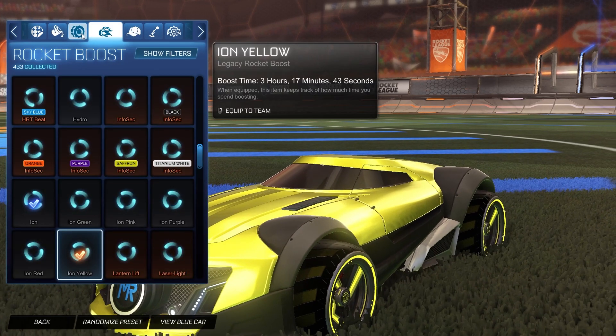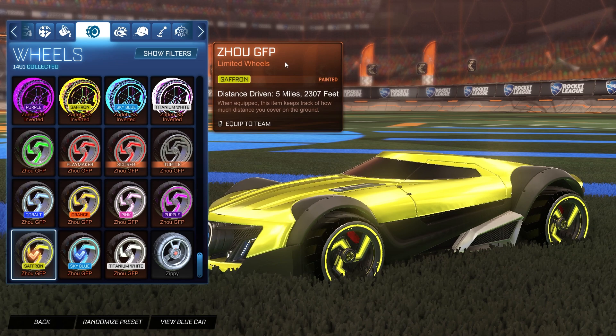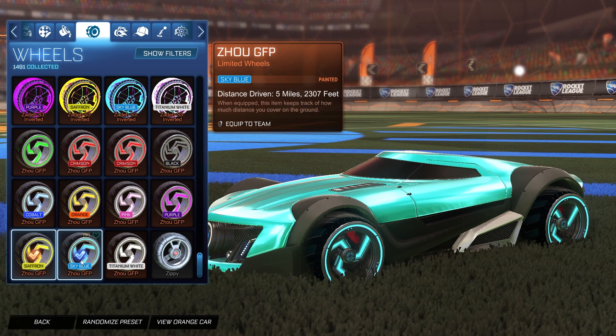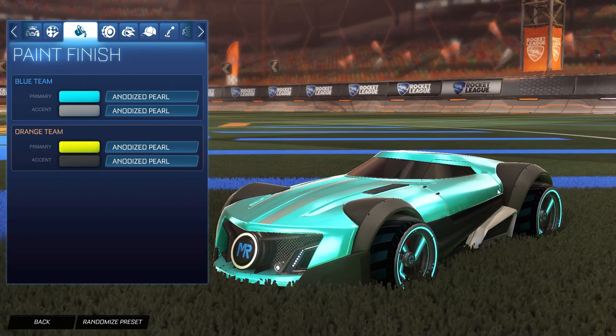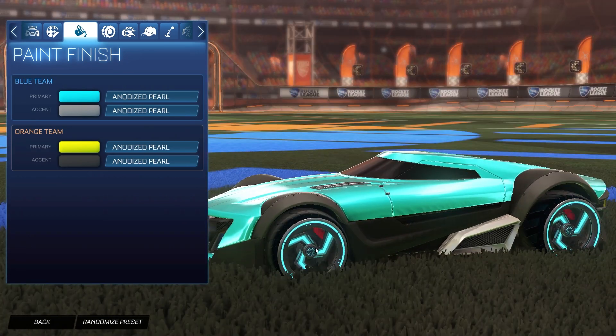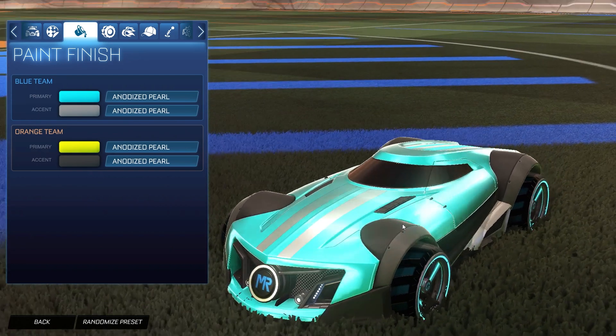For the wheels on the orange side, we have the ZHOUGGFP wheels. I always use them — I kind of forgot the name. For the blue side, we are using the ZHOUGGFP wheels painted sky blue. The reason I chose this style is because the Mr. 11 car is kind of like a futuristic slash speedster design, so it felt like it needed something bright and futuristic. That's why I went with the anodized pearls — it matches very nicely with the wheels and has that anodized glow type feeling.